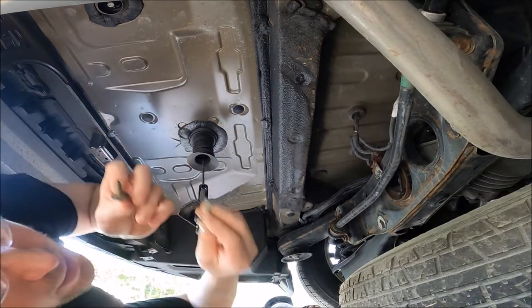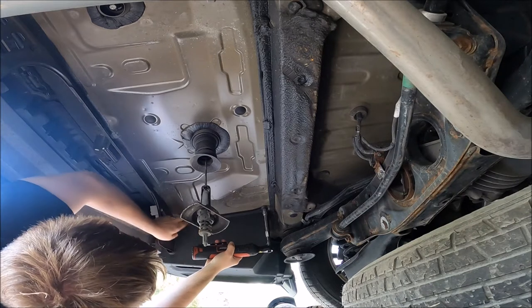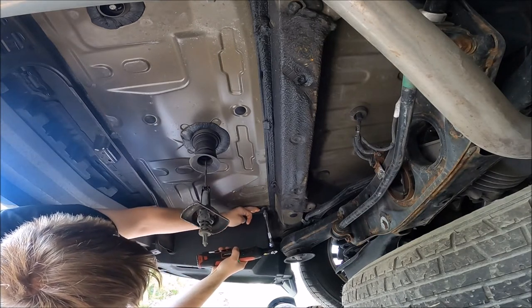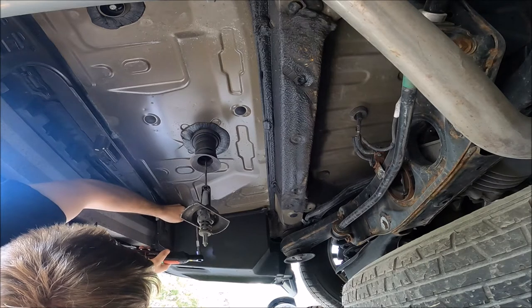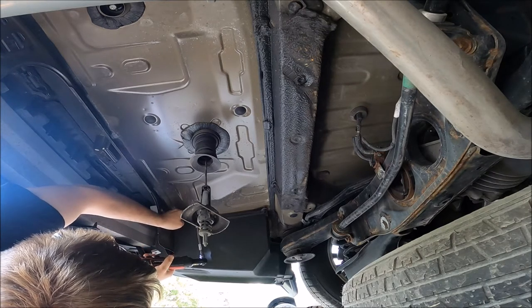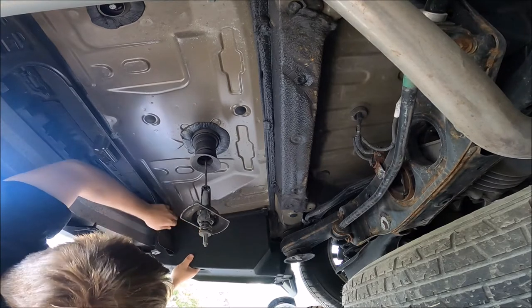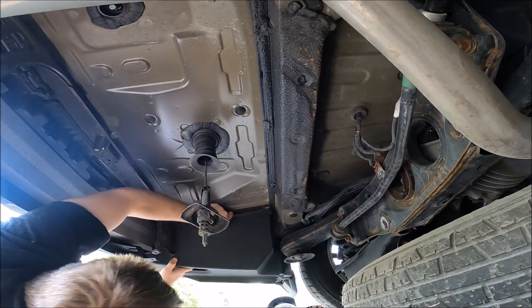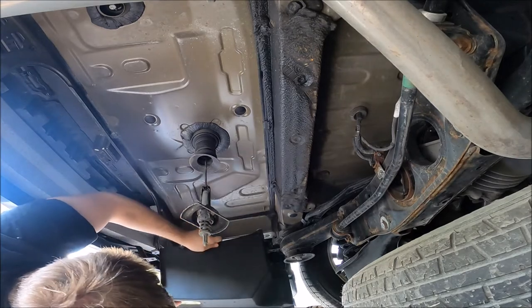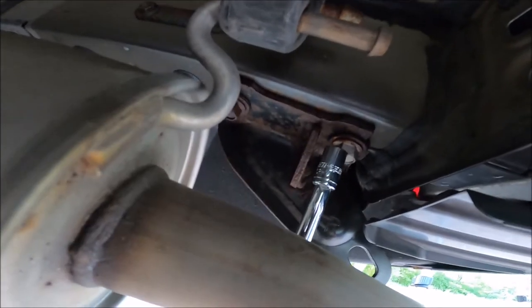Take note that some bolts are different than others. It's hard to get a straight shot on these bolts that hold the tow hook on, plus when you torque these down you're going to want a lot of room in here for the torque wrench. So I'll just take this off.